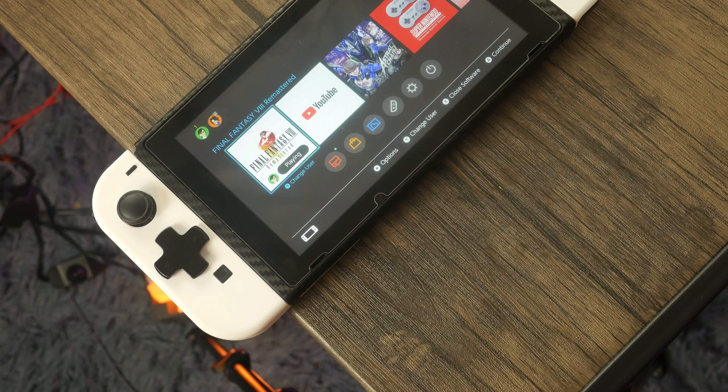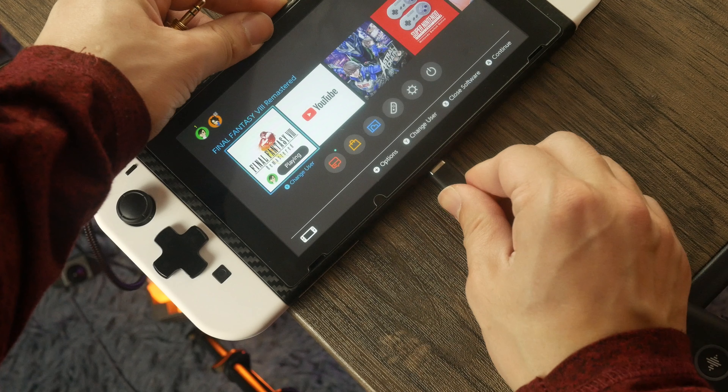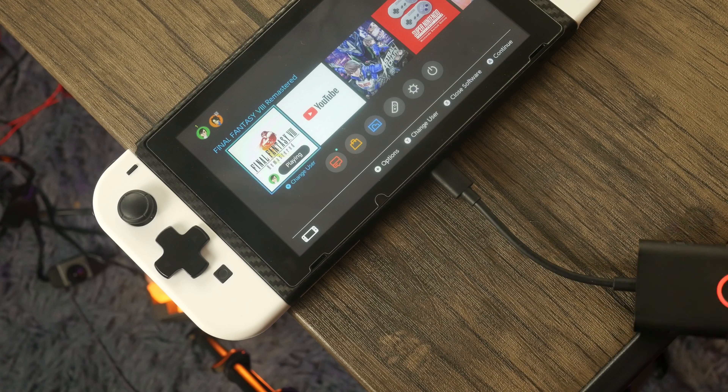I haven't exactly used a ton of wired headphones lately, since my phone doesn't have a headphone jack, my tablet doesn't have a headphone jack either, and I don't travel with my Switch all of the time. So I never really have too much of a reason for carrying around wired headphones, unless I'm editing — and I tend to do the majority of my edits here at home. So I just really haven't had much of a need for wired headphones at all.